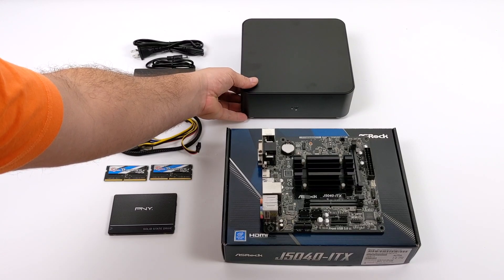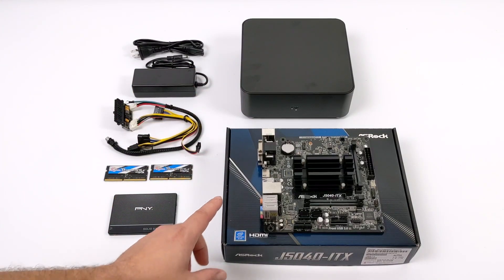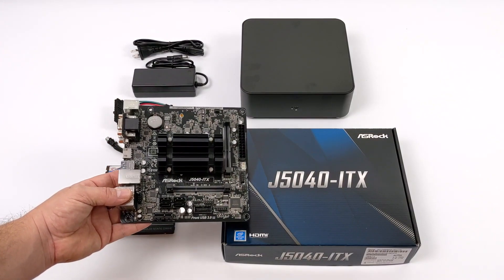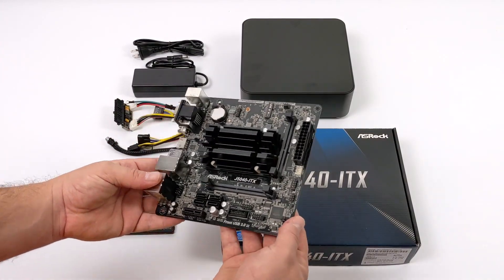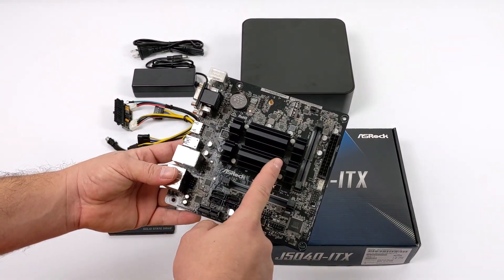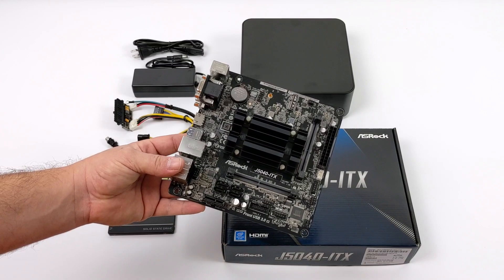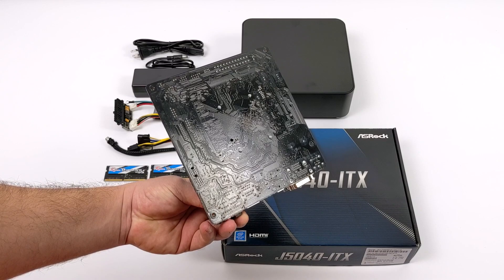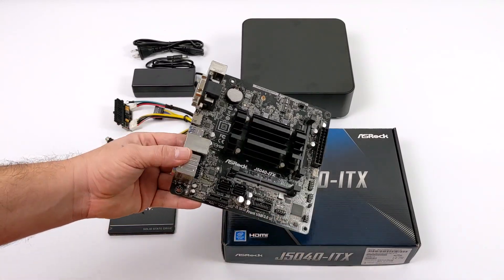The main bread and butter of this whole build is the all new ASRock J5040 ITX. This is an ITX size motherboard that uses SODIMM RAM, but it has a CPU pre-installed — it's a non-upgradable CPU. This is actually using the Intel Pentium J5040. It has a TDP of 10 watts, 4 cores up to 3.2 gigahertz, and built-in Intel UHD 605 graphics.